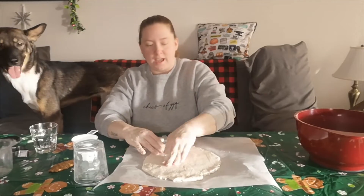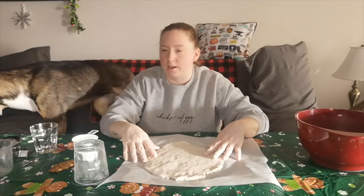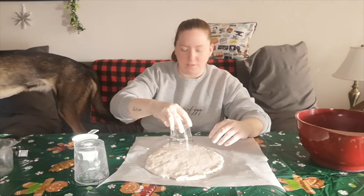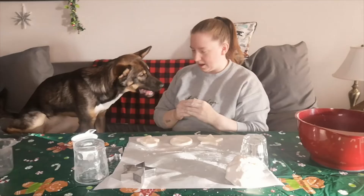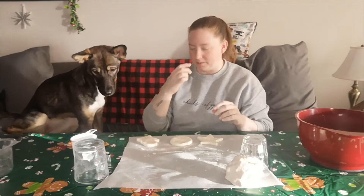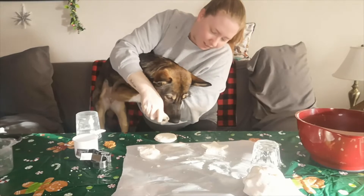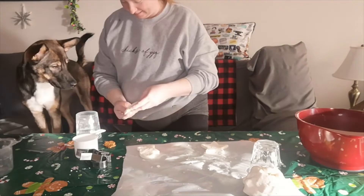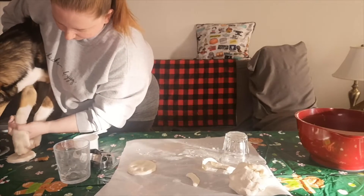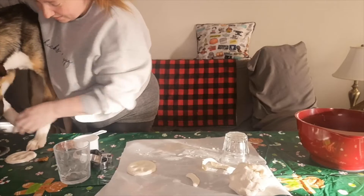Okay, so now I have it flattened out. I should have just used my rolling pin, but that's okay. I have about 800 cookie cutters and I don't have a single circular one, so I'm going to use a cup — but if you have actual cookie cutters, use those. Are we going to get you to put your paw here? I'm probably going to have to lift her up to get her to press her paw down. Can we do it again? Good job, there you go.